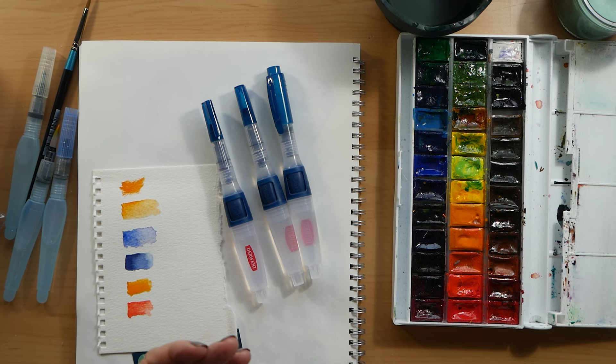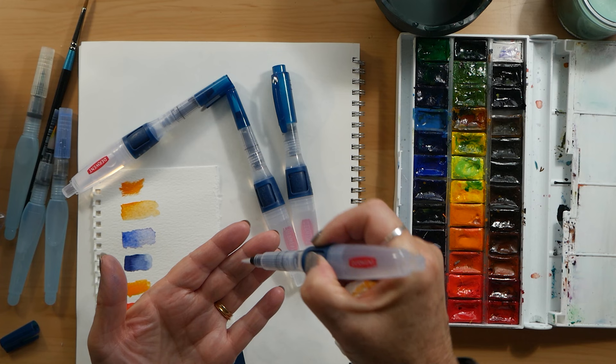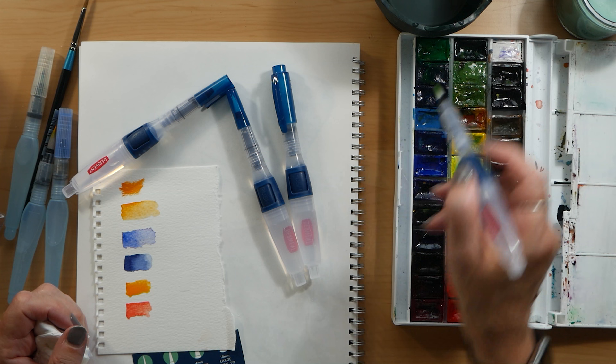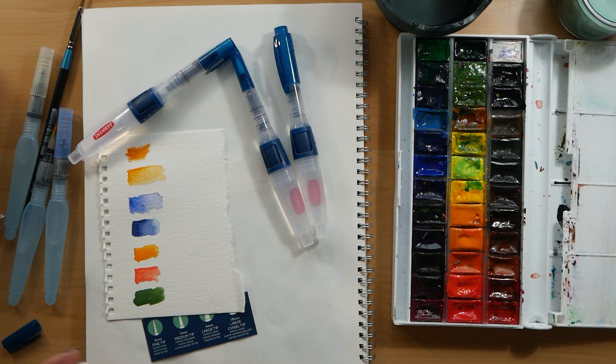These ones have a nice big water reservoir, much bigger than the Pentel. As you can see the nylon tip is pure white, but it won't stay that way — it will stain with paints. Don't worry though, even though it's stained with paints doesn't mean it's dirty, it is just stained, and you can still get clear water out.